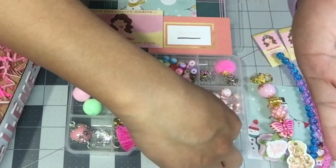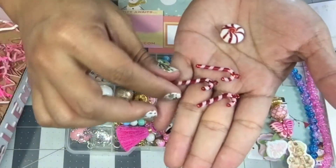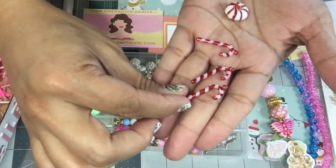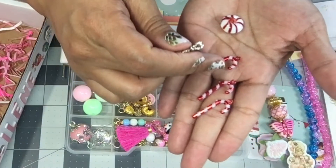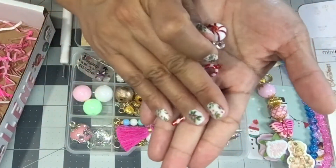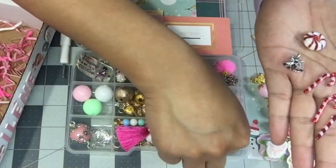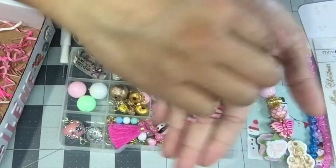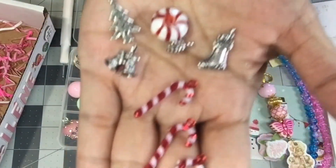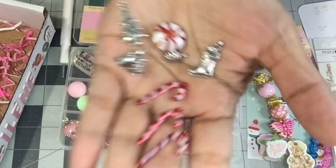I've been told to be careful with glass beads because they will crack if you over wrap them or drop them. She also shared some candy cane charms and mini Christmas tree ornaments — but in the craft world we all use them as charms, of course. Look at these little charms — she gave me so much!